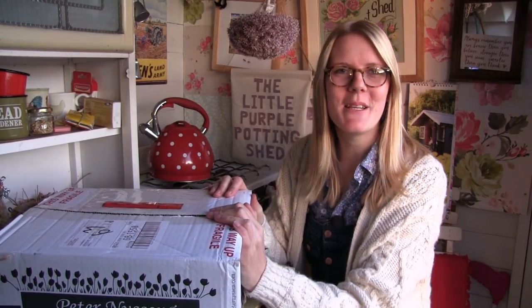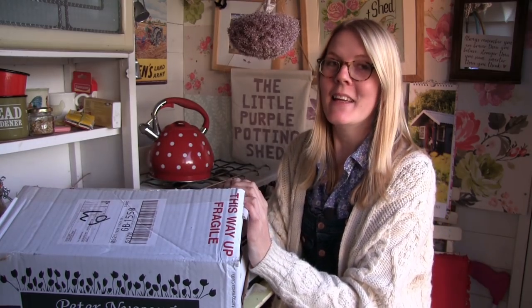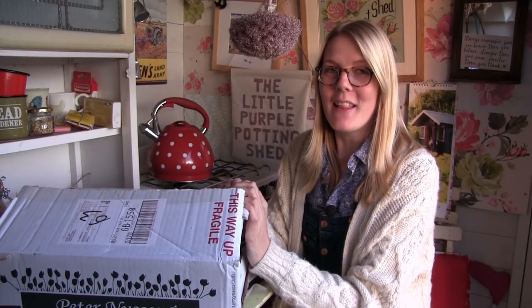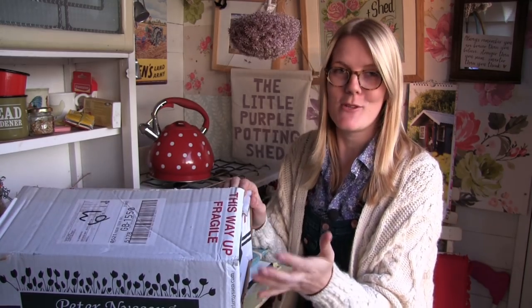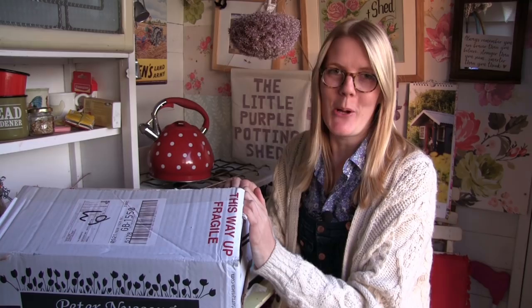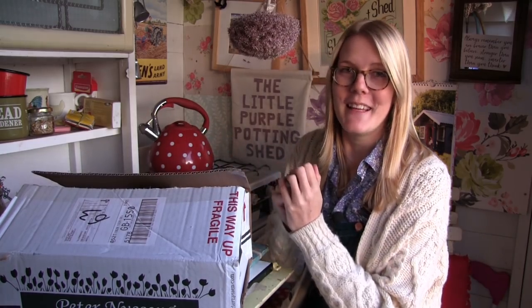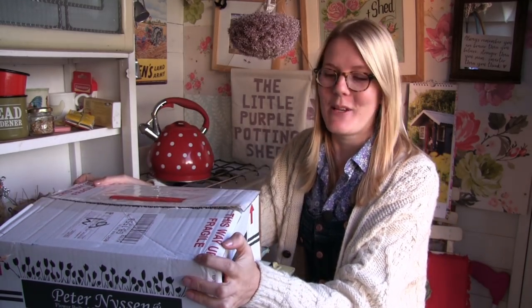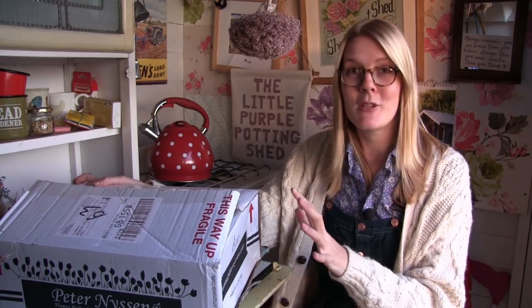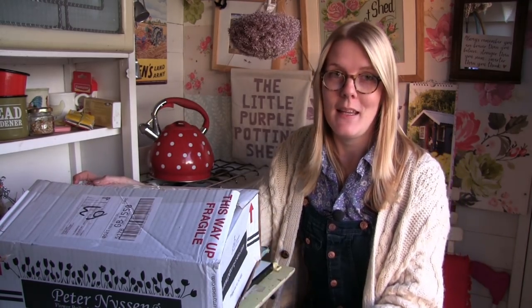Hello everyone and welcome back to the Little Purple Potting Shed. I've had some really exciting posts and I thought what I would do is just do a little bit of an unboxing video to show you all the spring bulbs which I have treated myself to. They are just one of my favourite things to grow and I'm so excited to show you all the varieties which I've chosen, because what I've decided to do this year is to start completely afresh.